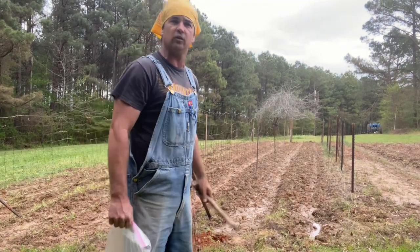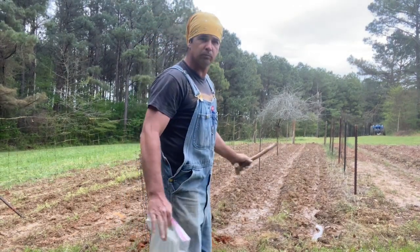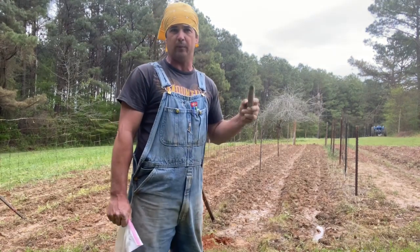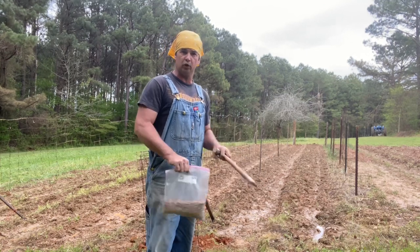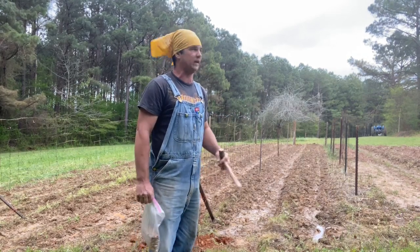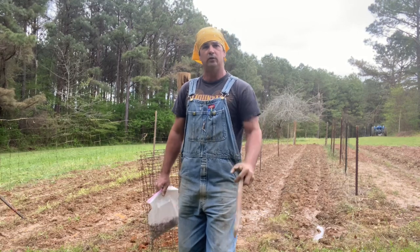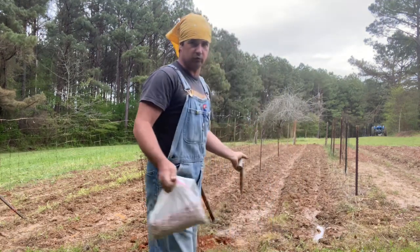I'm gonna try to keep these videos y'all not too long - I keep telling y'all that anyway. But we're fixing to plant a slot in this mud and see if we can plant. I'm gonna plant this all by hand with my dibbler. I normally do a furrow, put the fertilizer in, heel it back up, and take my push planter and go down there. But being it's a mud hole, that is not gonna happen. So we're gonna take the dibbler - y'all know what a dibbler is? I don't know if any of y'all are familiar, this is some of them old timey tools.